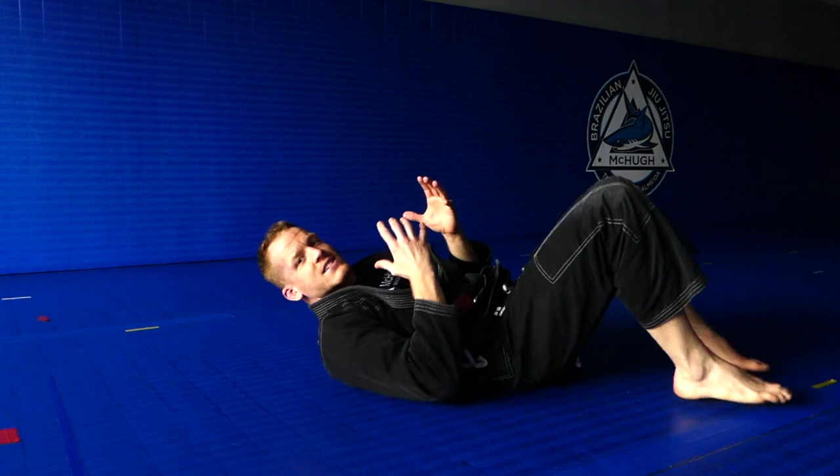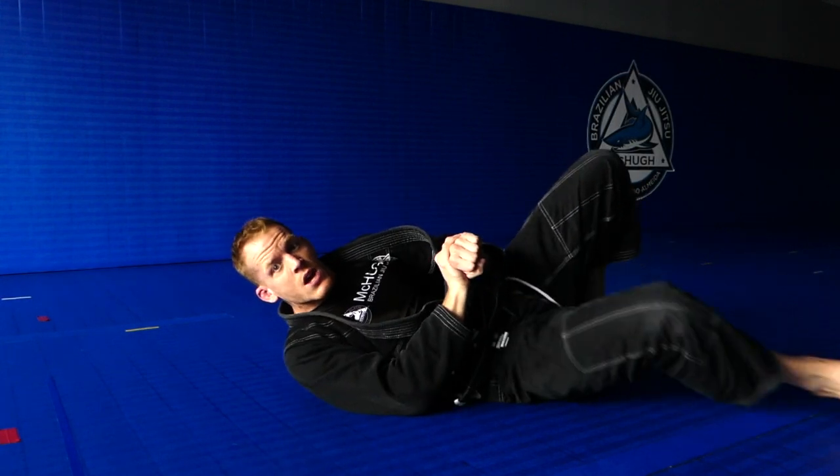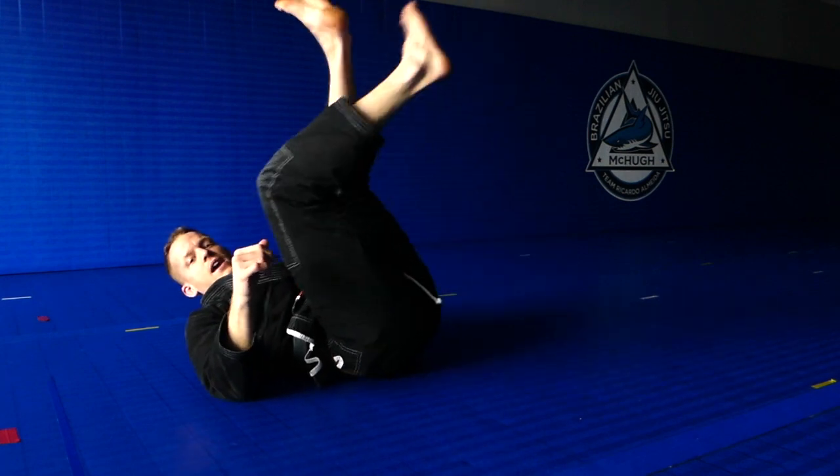So now when our partner's on top of us, we're gonna get our hands in to block their hips. We're gonna slide our hips underneath. I'll even turn to the other side and do it again, and that way we can free our legs and go to guard.